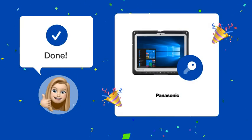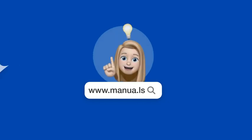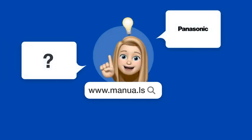By following these steps, you should be able to regain access to your BIOS and secure your device. Still need help? Visit our website for the complete manual, where you will also find questions and answers from other Panasonic users.